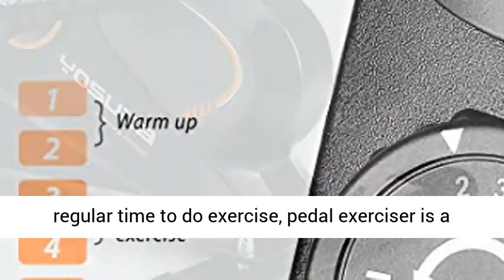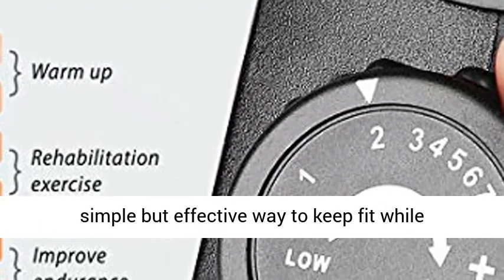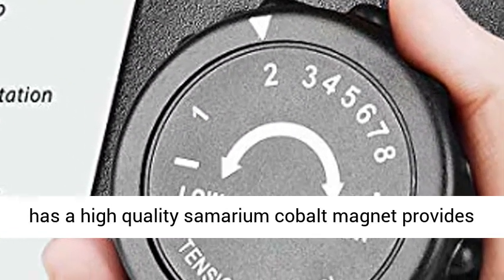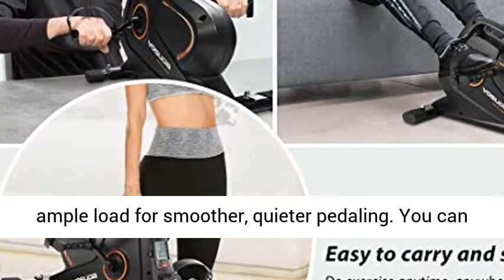For people who do not have a regular time to do exercise, the pedal exerciser is a simple but effective way to keep fit while sitting. The Yasuda Under Desk Bike Pedal Exerciser has a high-quality samarium cobalt magnet that provides ample load for smoother, quieter pedaling.